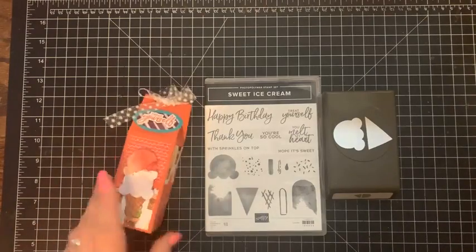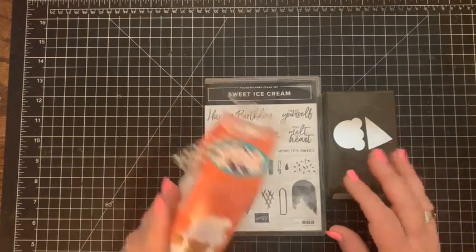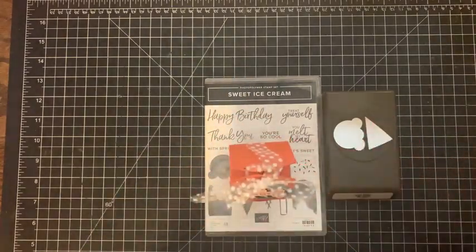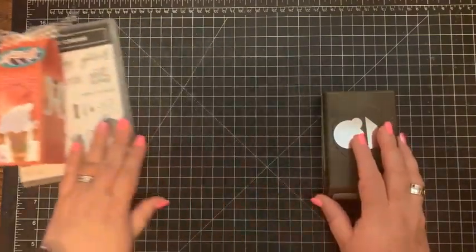We're going to go ahead and get started. Hi Jenny — I am seeing a little bit come up on my phone, so that's good. Sorry, computer issues — there we go. Okay, so we're going to go ahead and get started.